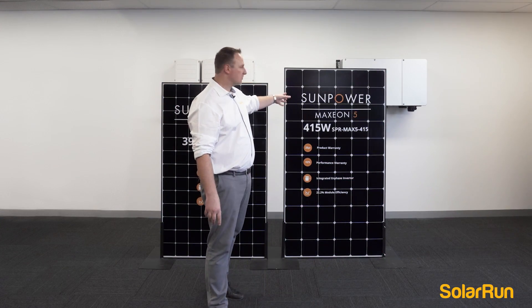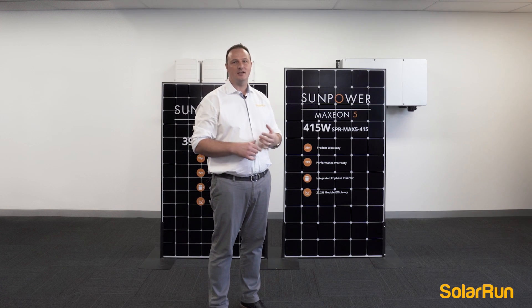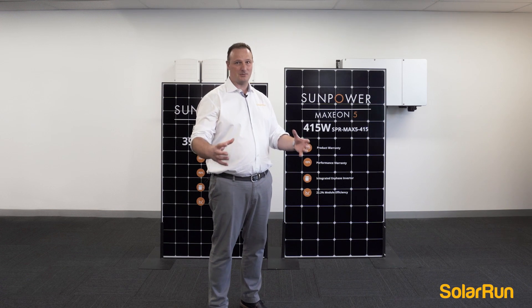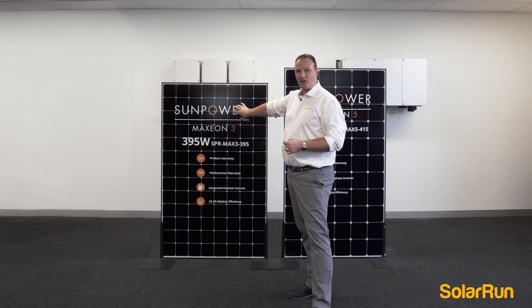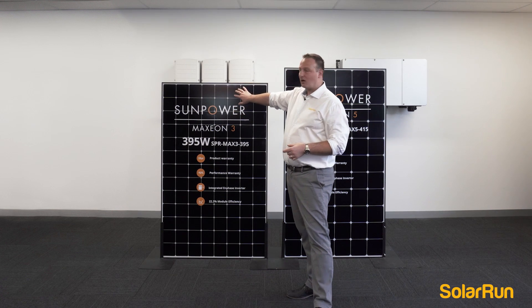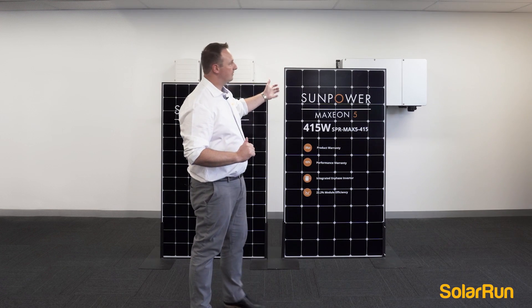These cells we see here are the same cells you'll see in the NASA spaceship — it's the same technology and exactly the same cell. The difference between these two panels is the Maxeon 3 is slightly smaller but has got exactly the same technology as the Maxeon 5.